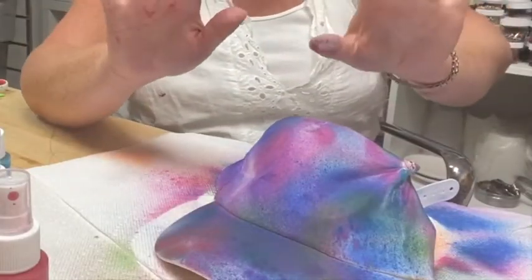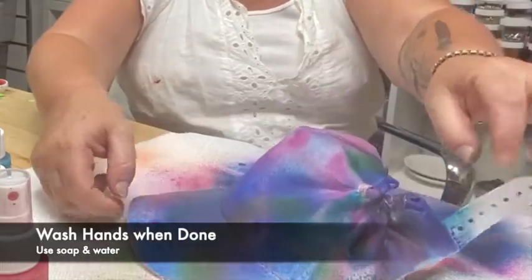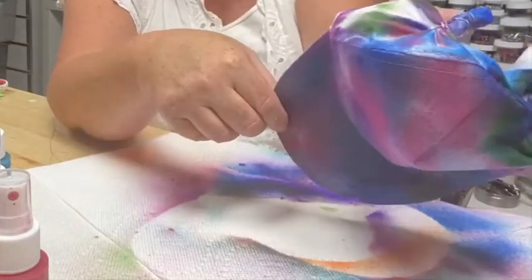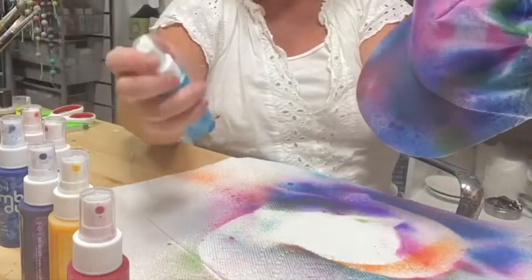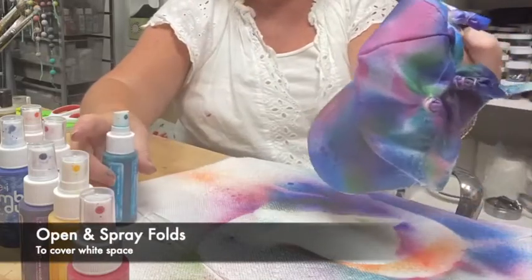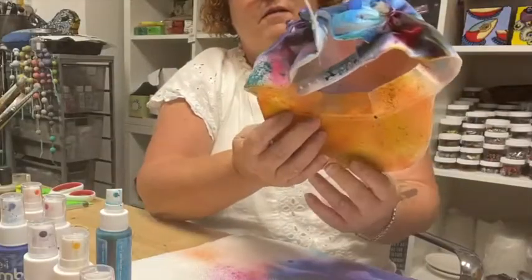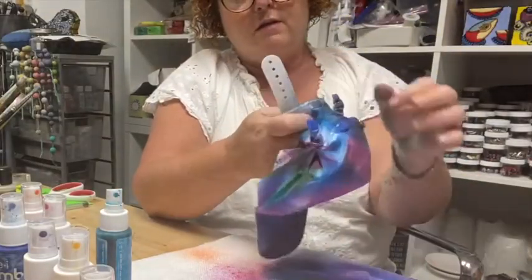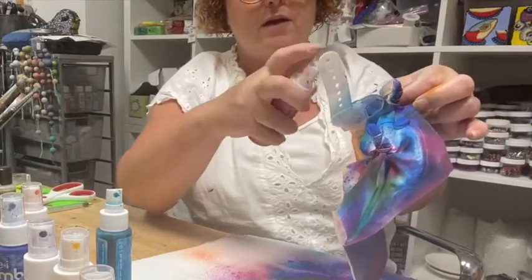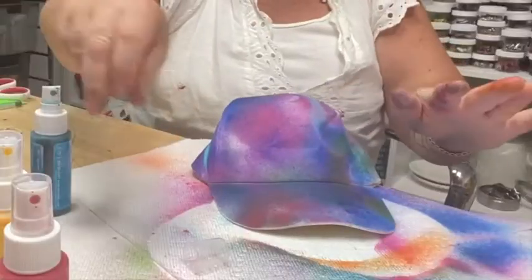Even if you get dye on your hands, that's okay — it comes off with soap and water and it's all non-toxic. Now look — see how I have that fold with some white there? I'm going to open that fold a little and spray color right in there. I'll look around for other folds and spray those too. I'm not worried about my hands since I need to wash them anyway.